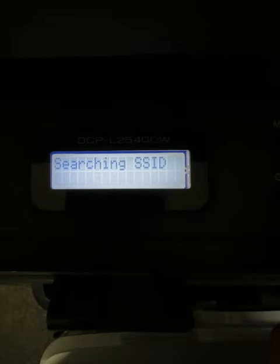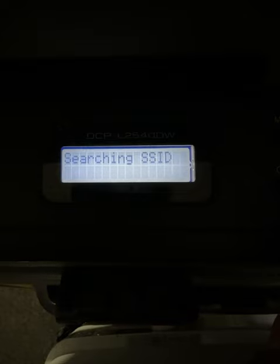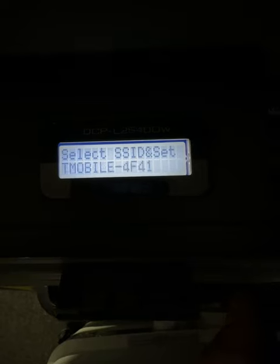Now it's going to look for all the networks nearby and show you a list. You can see here — just pick the one you want.